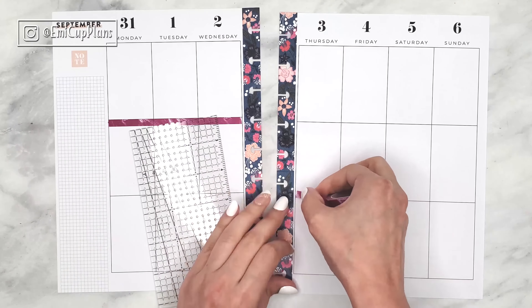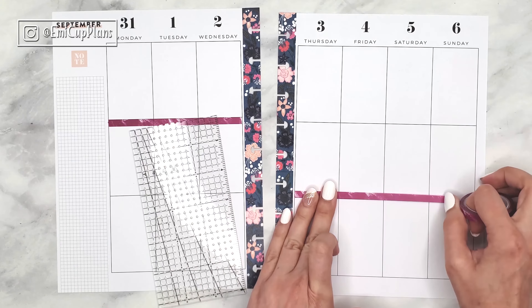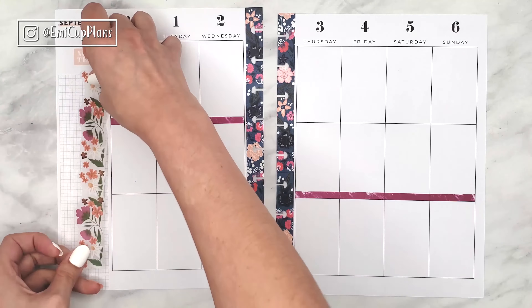Hi guys, this is Emily, welcome back to my channel. For today's plan with me, we are going to be decorating my classic happy planner using this layered florals sticker book from the Happy Planner. So if you want to see how it turns out, keep on watching.